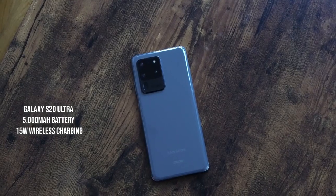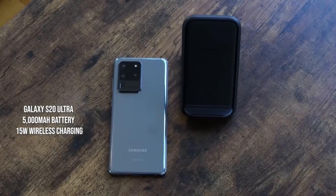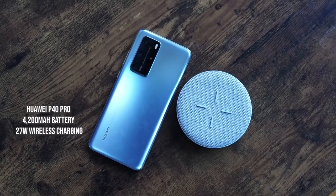The Galaxy S20 Ultra comes with a 5000 milliamp battery and wirelessly charges at 15 watts with a black charging stand from Samsung using USB Type-C. The Huawei P40 Pro wirelessly charges at 27 watts with its 4200 milliamp battery. We'll also include the Galaxy S20 Plus in the wireless charging section. Without wasting any more time, let's start charging.